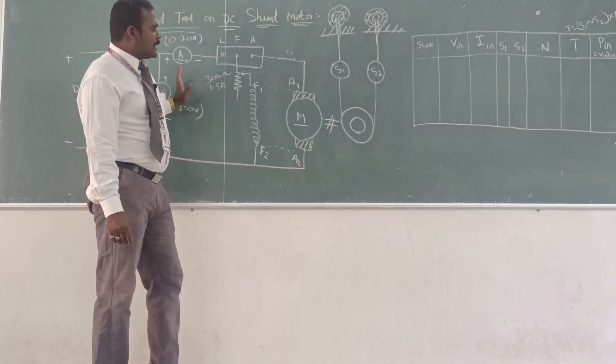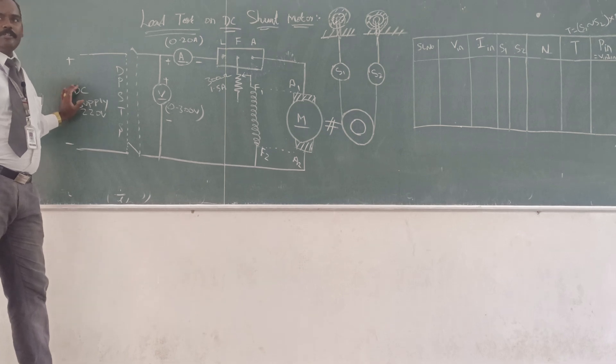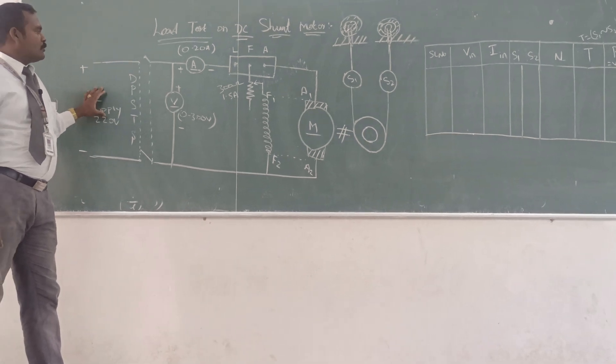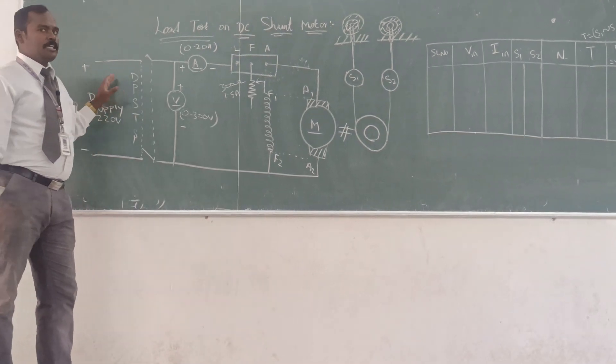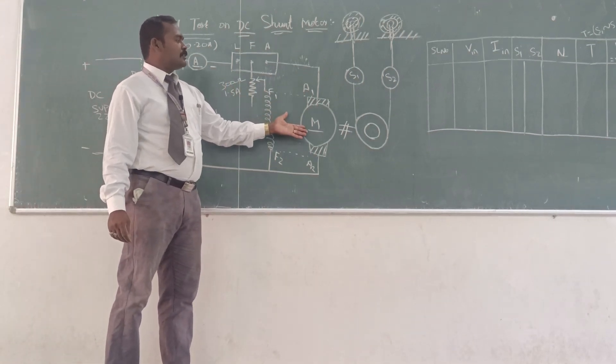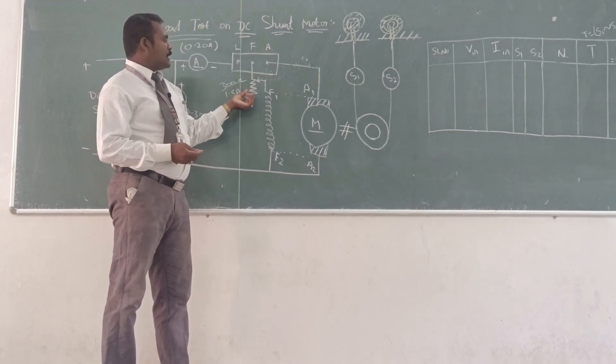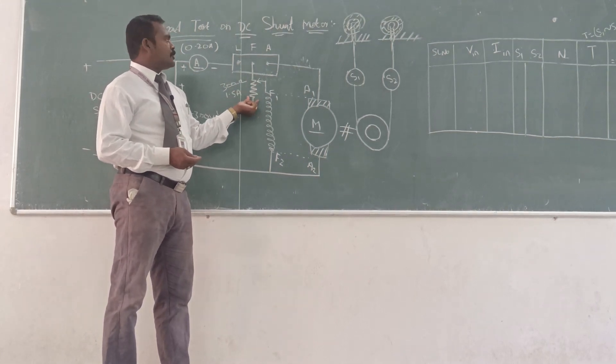We can connect as per this diagram, connect all the elements, then we can conduct the test. Initially, give the supply and measure the speed of the DC shunt motor. The speed should be below 1500 RPM because we have kept the rheostat at the minimum position.